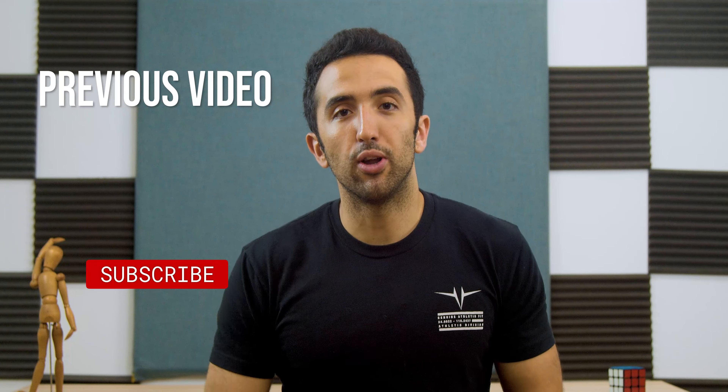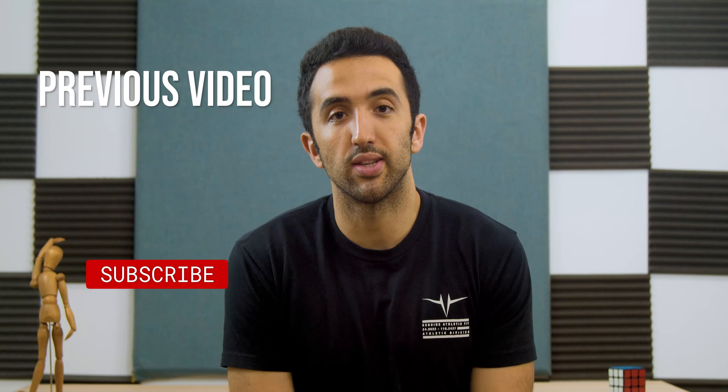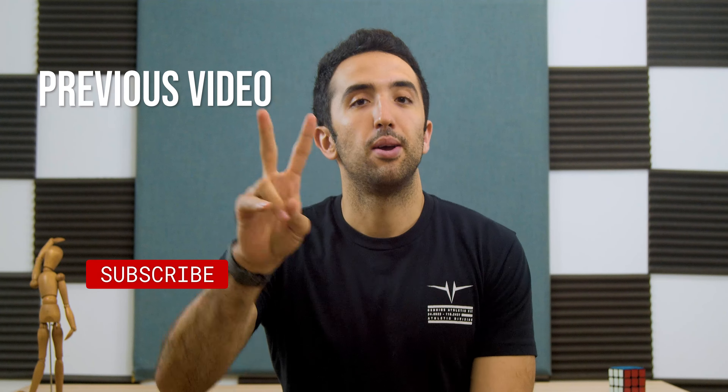If you enjoyed this quick recap video, make sure you hit subscribe down below. As always, thank you so much for watching — catch you in the next one, stay safe, peace.